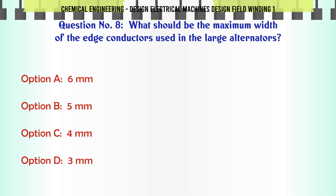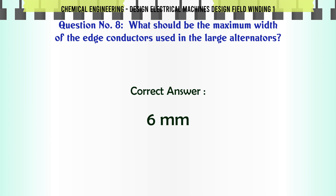What should be the maximum width of the edge conductors used in large alternators? a. 6 mm. b. 5 mm. c. 4 mm. d. 3 mm. The correct answer is 6 mm.